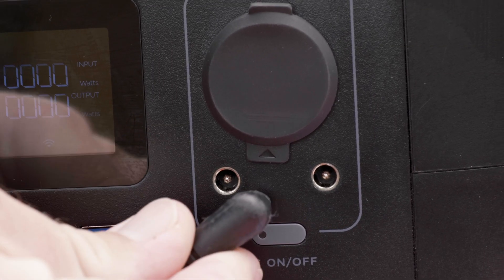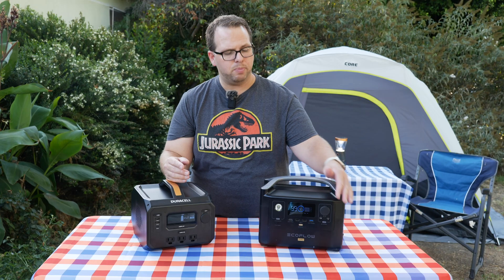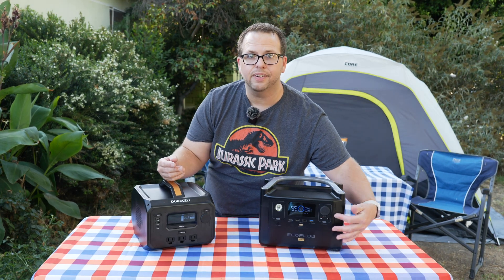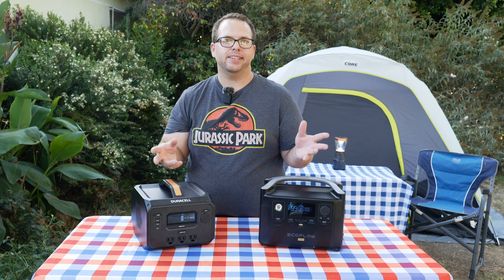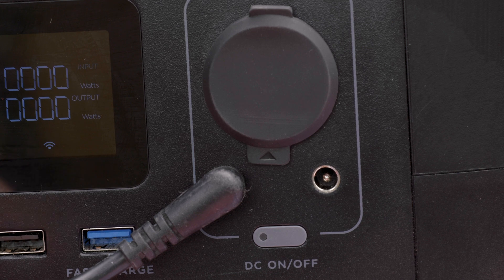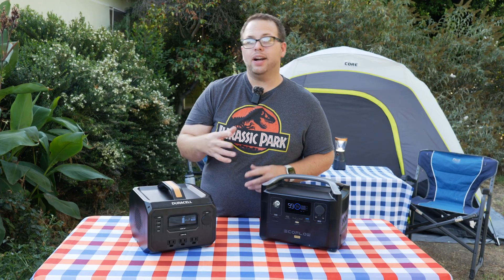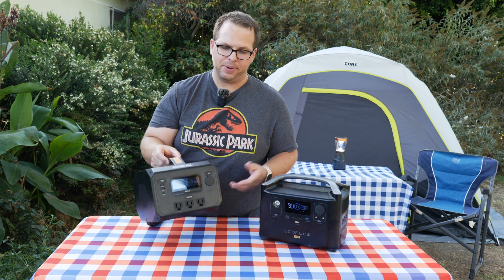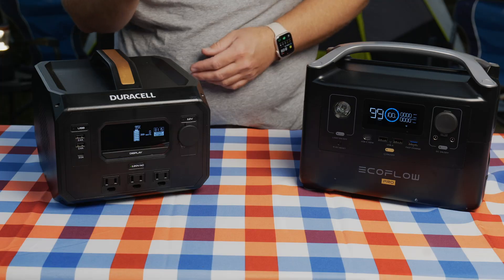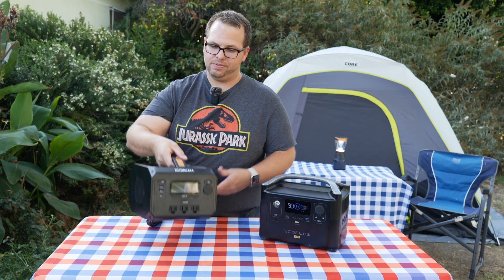EcoFlow also includes DC outputs with DC 5521 plugs that can go straight into 12-volt DC appliances and electronics, although they're only rated at about 3 amps between the two total. When it comes to size and weight, that's where the Duracell has the upper hand — it's only 10.6 pounds, really light and easy to travel with. The EcoFlow is six pounds heavier at 16.8 pounds and has some definite heft to it.